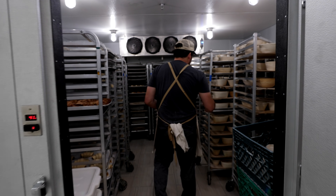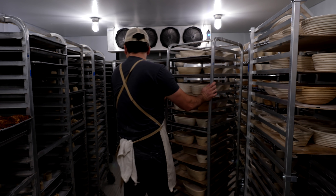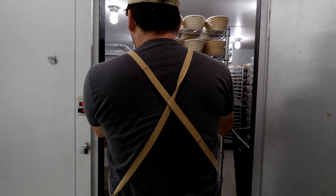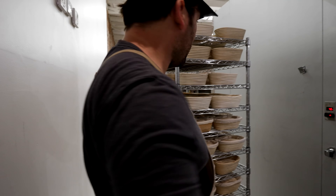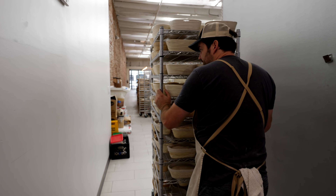I'm back here in the cooler, and I'm going to go ahead and grab some bread for baking off today. This is a new form factor for us. We were using the speed racks, but we got these Metro racks in recently that allow us to put far more loaves in the same footprint.